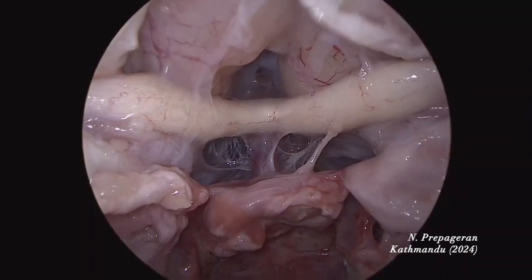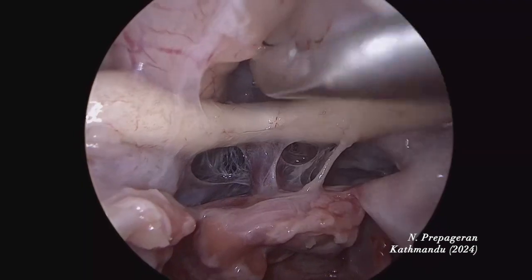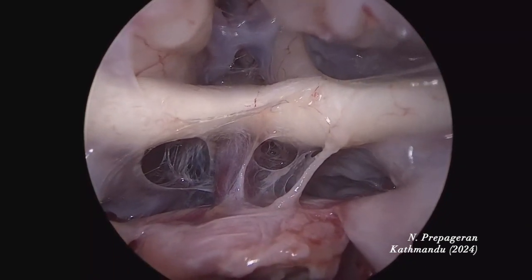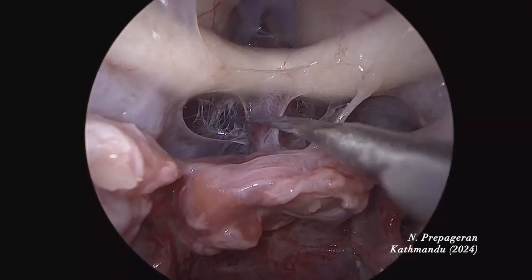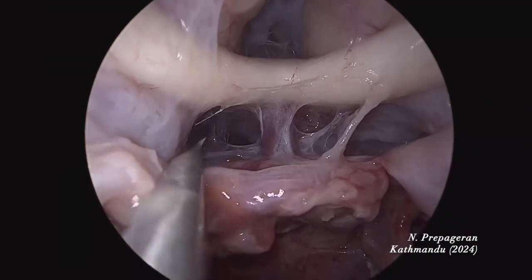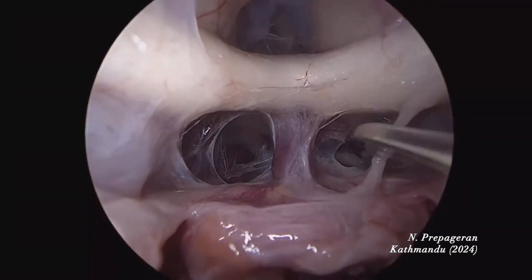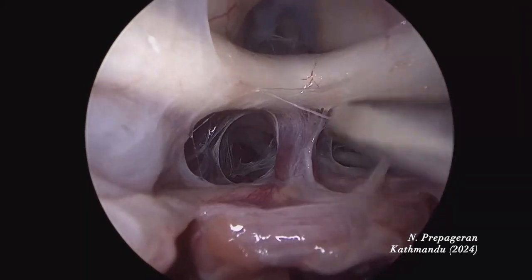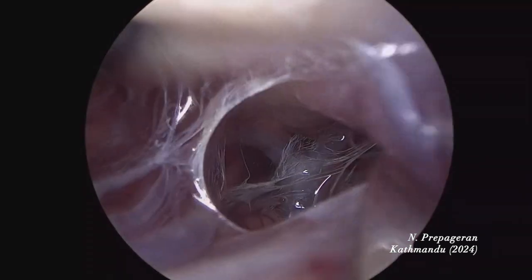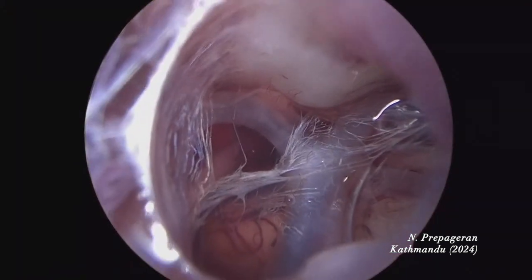I'm going to dissect these tissues here, and if we're lucky we'll be able to see the basilar artery through this. This is the membrane of Liliequist down here — it separates the pituitary area from the lower part. When I dissect this, we'll find the basilar artery. Can you see? That's the basilar artery. Basilar artery, posterior cerebral, superior cerebellar, and the third cranial nerve there. These are the mammillary bodies and the hypothalamus. If we go here, we will be able to see the third ventricle.